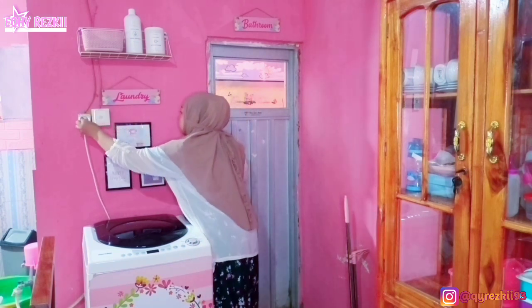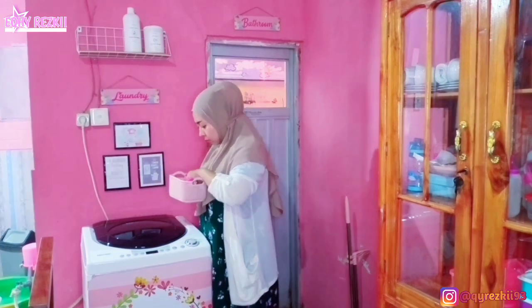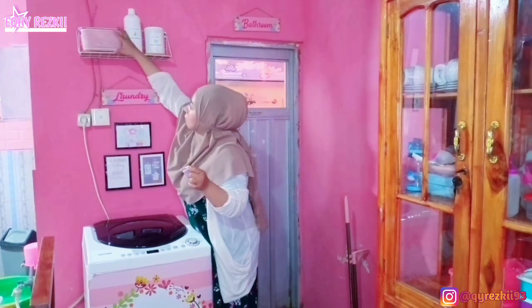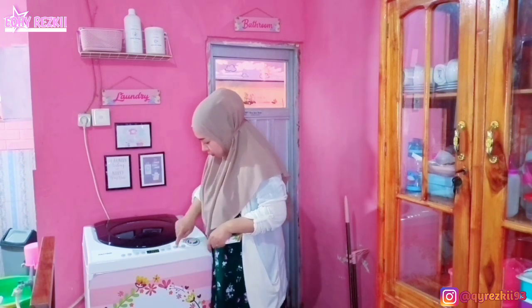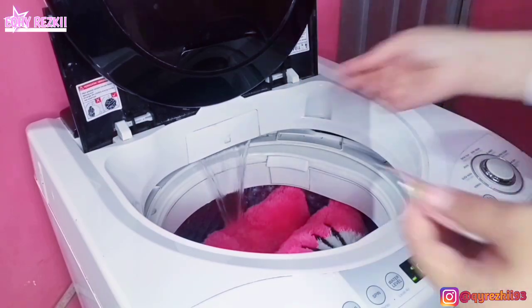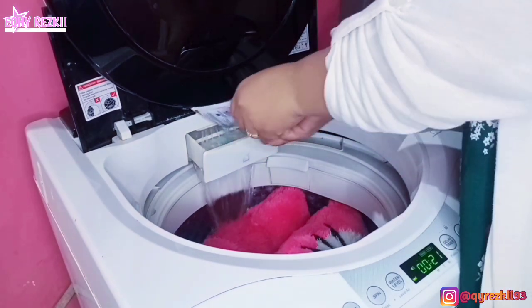Gimana kabar kalian hari ini mom? Semoga kalian semua selalu dalam keadaan sehat, seperti aku dan juga keluarga aku di sini. Hari ini aku mau nge-share lagi rutinitas harian aku sebagai ibu rumah tangga. Kalau kalian penasaran hari ini aku ngapain aja, simak videonya sampai habis ya, dan jangan di-skip.